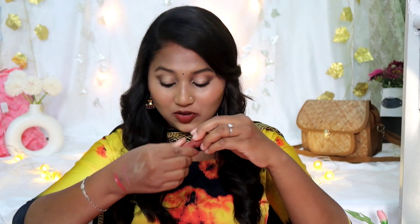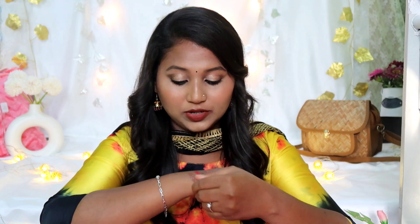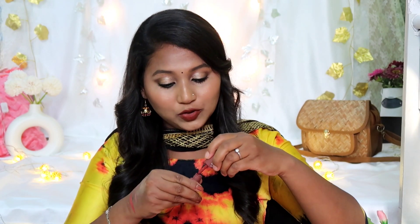I will show you the shades. This one looks like a brown shade — it looks like a neutral brown, a warm tone and a neutral tone.